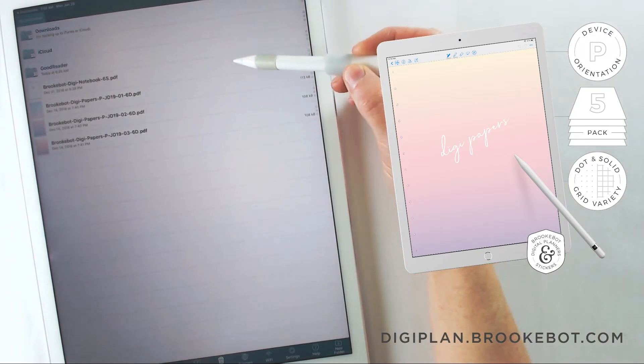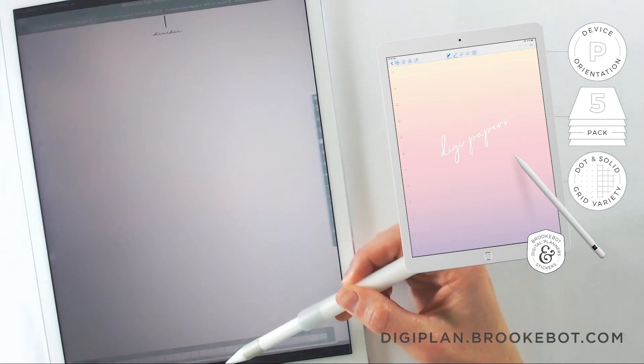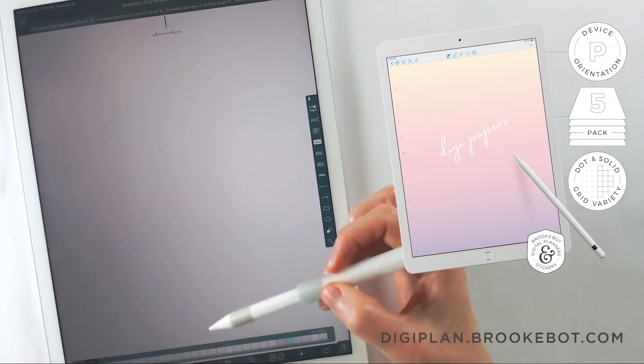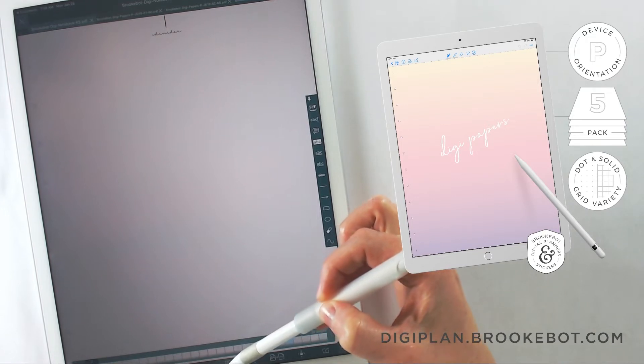I'm going to tap on the main file, which is the file that has the dividers — that's going to be the notebook itself. I'll go down to the bottom menu, and tap on the icon that looks like four boxes. It's called the pages area, and here's where we're going to merge our inserts.